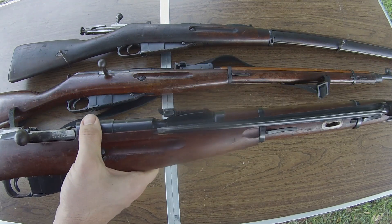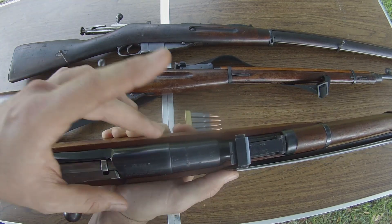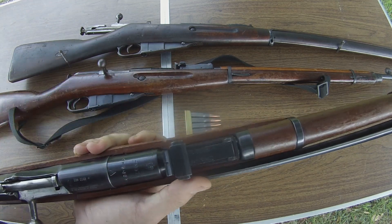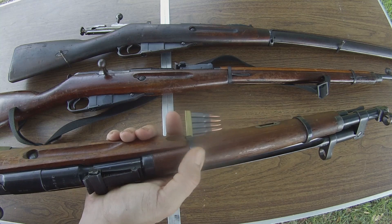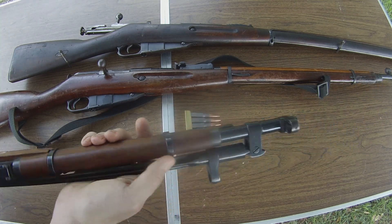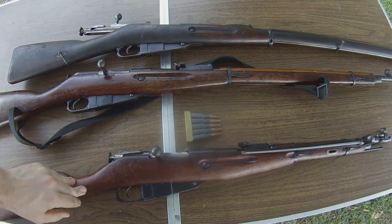We still have the 91-30 simplifications with the M44 pattern. We've got the round receiver and machine marks on this thing, although they are much nicer than wartime production. We've got the very simple rear sight and the barrel bands that are incredibly simple in comparison to the 1891 pattern barrel bands. This right here is just the 91-30, a little bit shorter, and the M44 just so happens to have the bayonet attached.